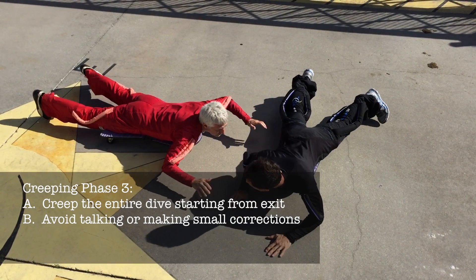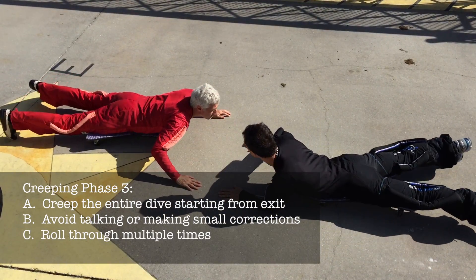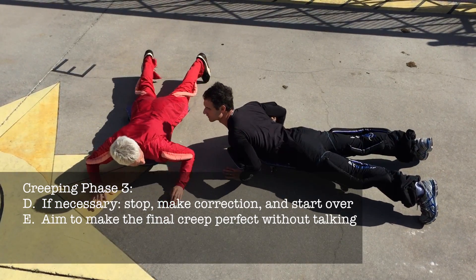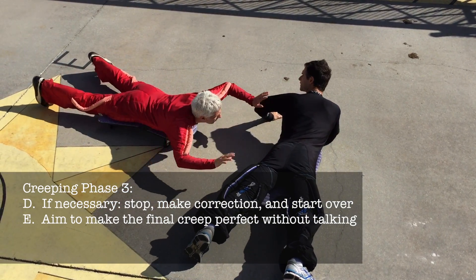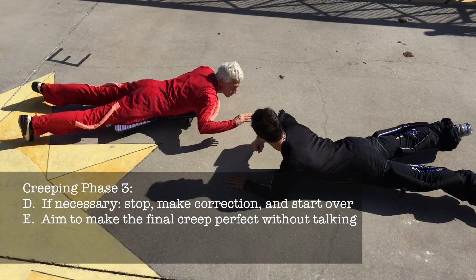At this time, try to avoid talking or making small corrections. Roll through the entire dive flow at least three or four times. If something is consistently wrong, pause to fix it and then start again from the exit. Your final creep should be as close to perfect as you can get without any talking.